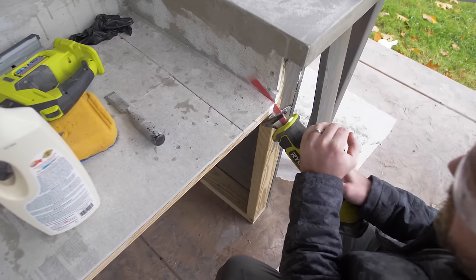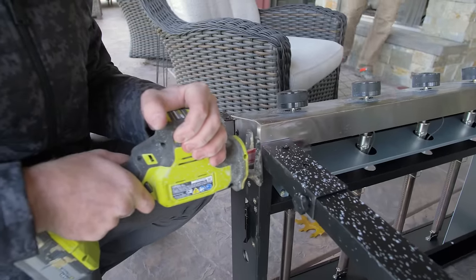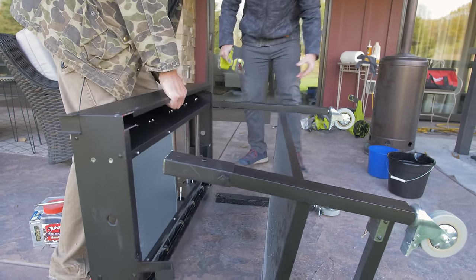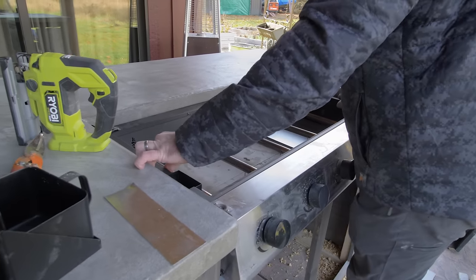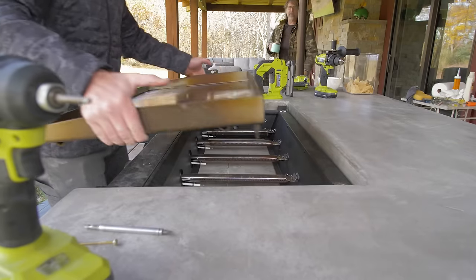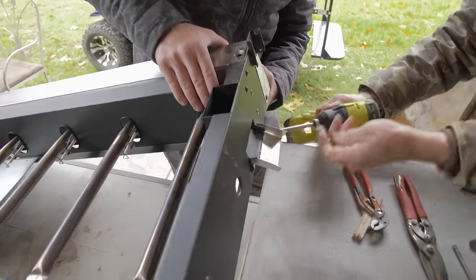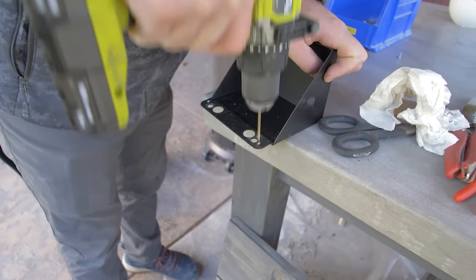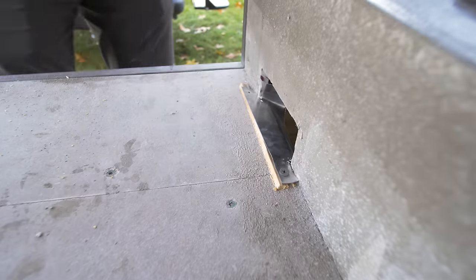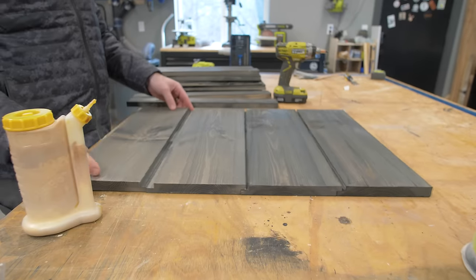Now it was time to install the griddle. I needed to modify it a little bit — I ended up cutting the legs off so that it would fit into the nook I had created in the table. I also needed to purchase a 90 degree fitting to make sure the gas line would clear the structure and go below the griddle, and then we also needed to modify the grease shoot coming out of the side of the griddle to extend beyond our interior wall so that it would fall into a new drip pan located below the wall.